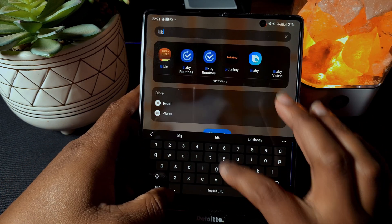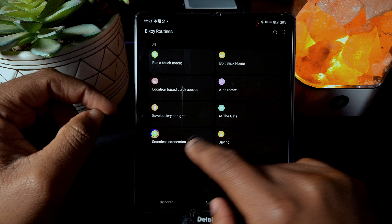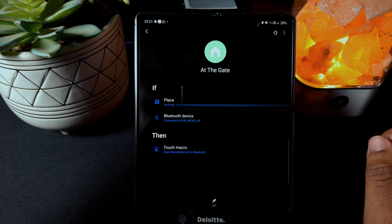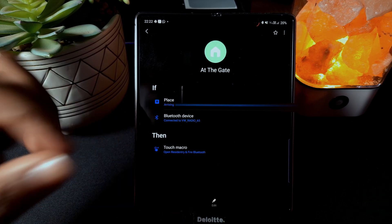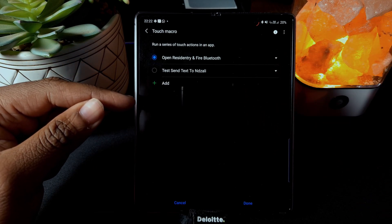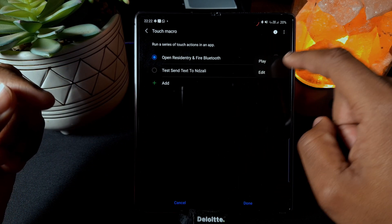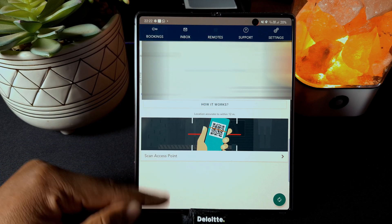Let me go to Bixby Routines to show you what I've set up. Here are all my routines. There's one that's a run touch macro — it opens the residential estate app and fires Bluetooth. This is useful because the gate to my estate can be opened via Bluetooth, which is quicker and safer. I set up a macro that replicates me opening the app and going to Bluetooth — it opens the app, touches remote, and I can already access the gate.